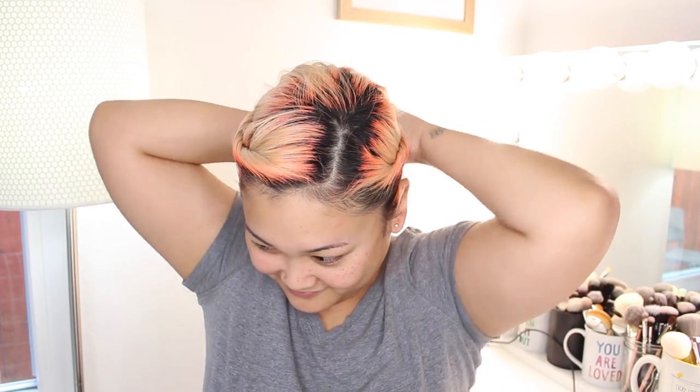Sometimes you just want to switch things up with your hair when you're working out, so I like doing this twisted back ponytail. Start by twisting your hair, then pin it behind your head. Repeat this on the next side, and once you have that done, gather the rest of your hair into a ponytail. You can go ahead and remove the bobby pins, and that is it for this hairstyle.